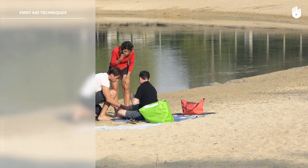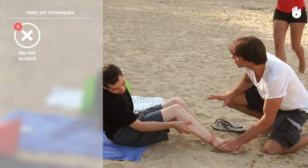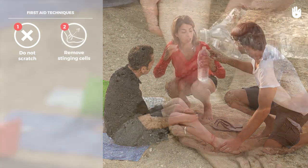Discourage the victim from scratching to avoid worsening the itching sensation. Rinse the wound with vinegar to reduce venom poisoning.